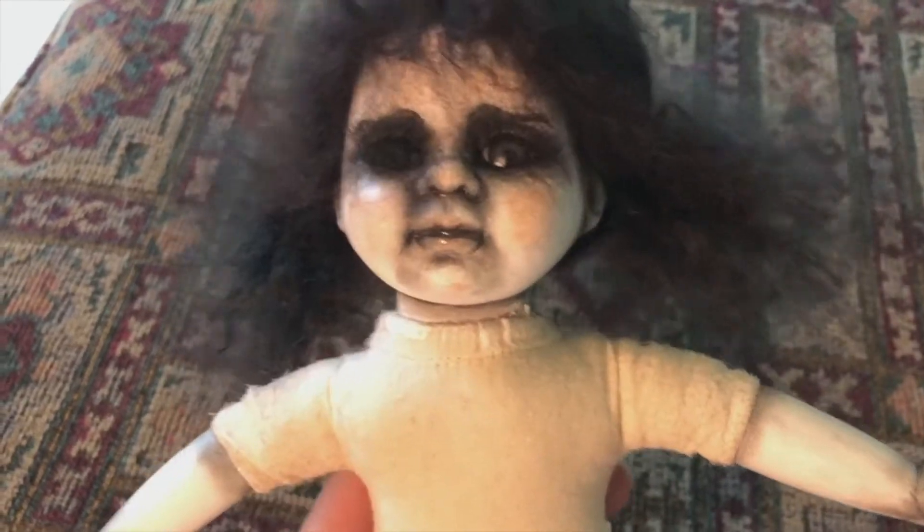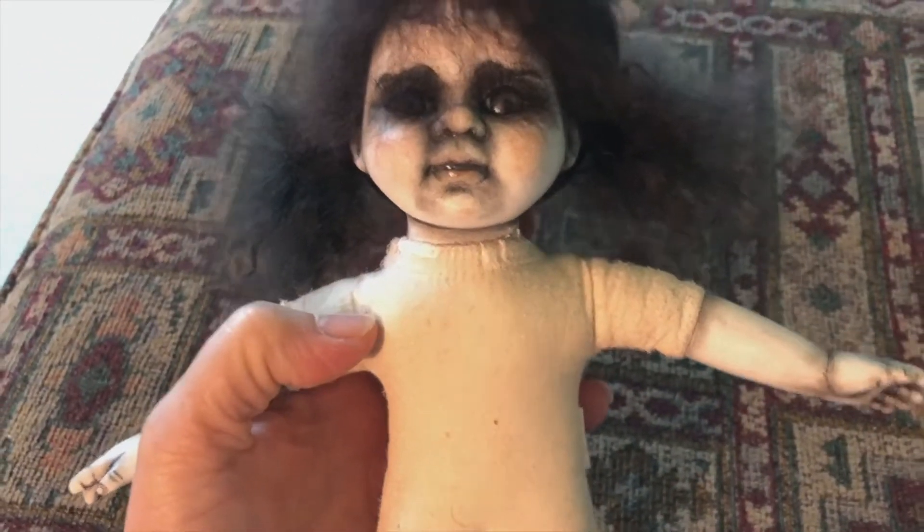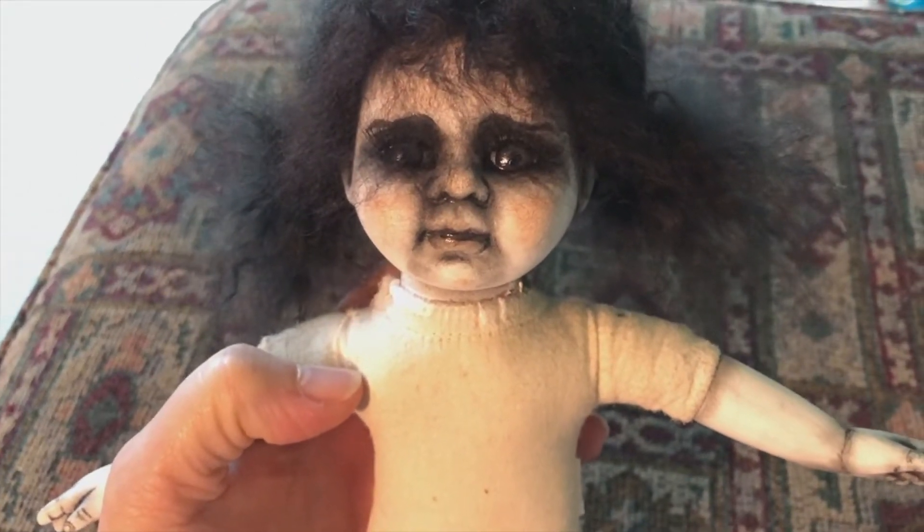I wanted to do a little work in progress on this doll that I'm doing. She's not a baby — she's just a little porcelain doll. She's going to be a gothic girl.